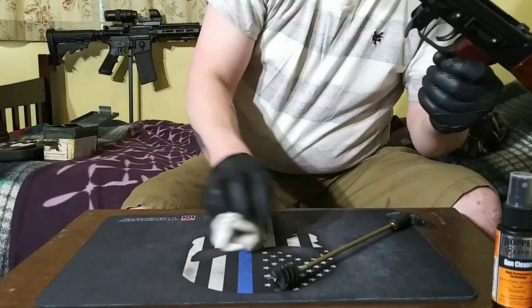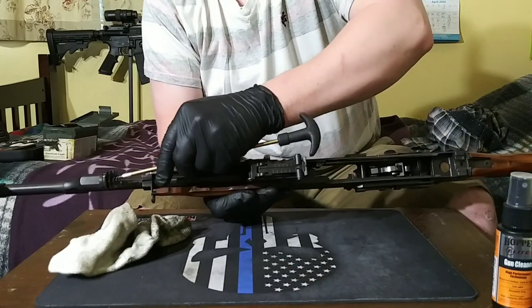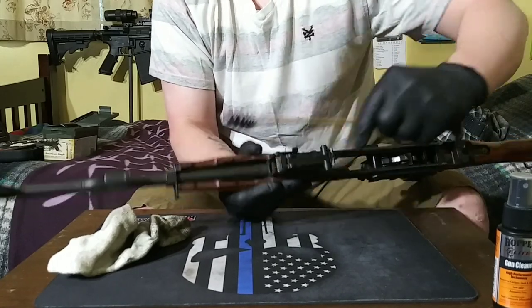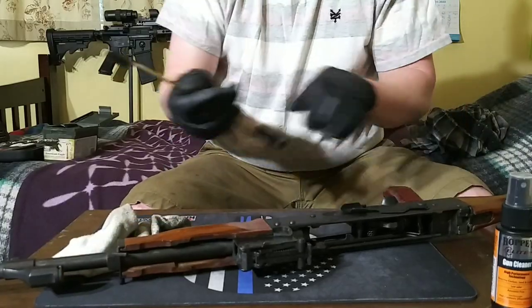While we're on that, I guess we should probably get that little part right there too. Run this brush in there. Alright, so we are done with the gas block.